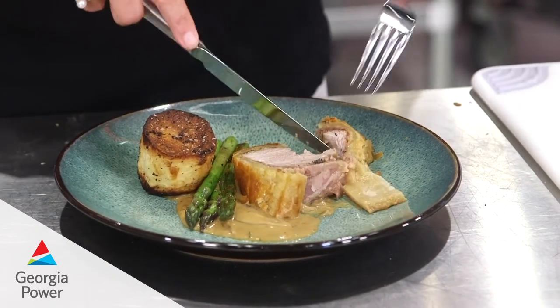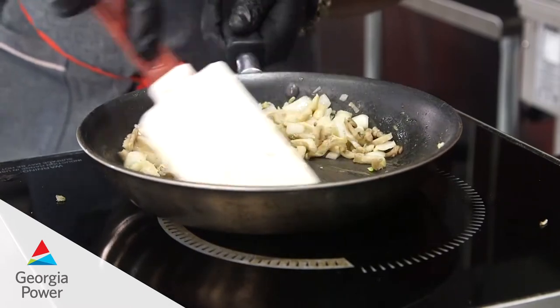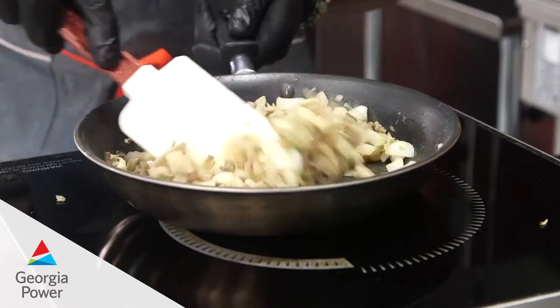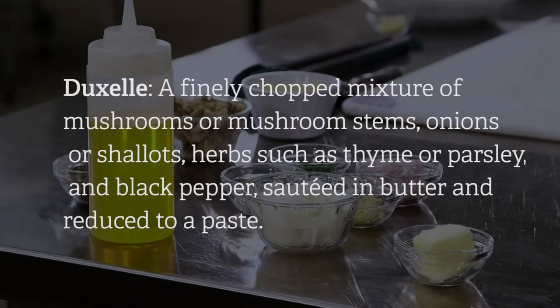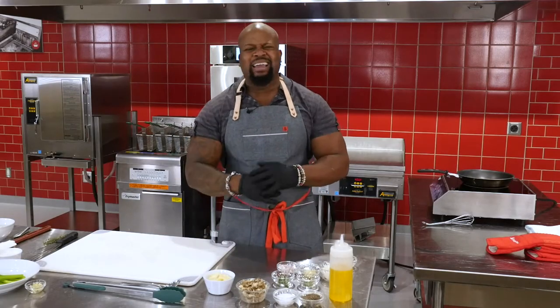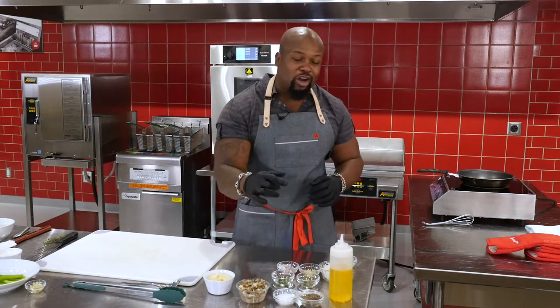Chef David Rose coming at you again from the Georgia Power Customer Resource Center. Today we're making a mind-blowing pork Wellington. One of the first steps when making the pork Wellington — or any Wellington — is you will find a traditional duxelles filling. A traditional duxelles filling is wild mushrooms, shallot, onion — you blend that up. But we're not doing traditional. We're throwing that out the window and making it customized, highly delicious, and putting our own signature mark on it.